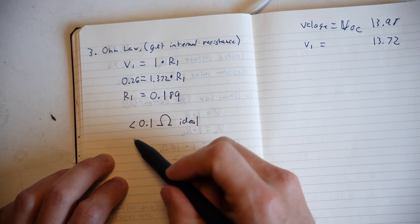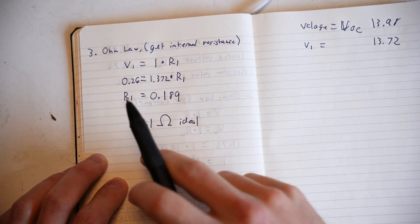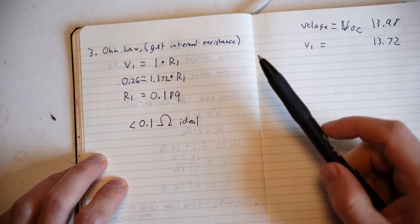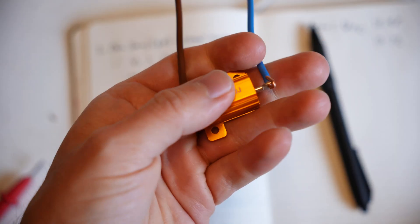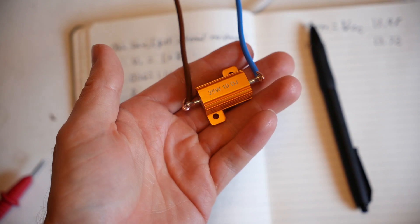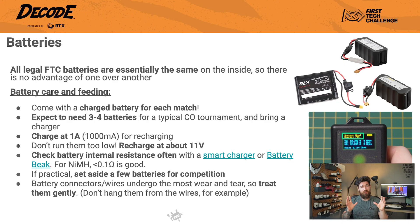Now ideal for nickel metal hydride is below 0.1 ohms, so this battery is definitely going down to the practice pile. I would not suggest you use this battery for competition anymore, as you won't be able to push out all the amperage that you want. Getting one of these resistors is super cheap compared to a battery beak — this little part was about $2.50 euro, so really not too bad, and I think in the US it's about $3. You should check your internal resistance value pretty frequently. If a battery starts showing higher resistance over 0.1 ohms, that's a sign it's getting pretty old — move it to your practice pile, not your competition set. If you can, set aside some of your best and lowest resistance batteries just for competition day.